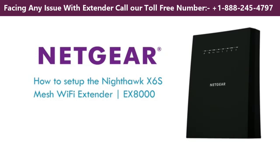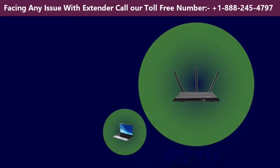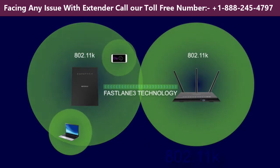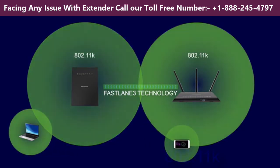How to set up the Nighthawk X6S Mesh Wi-Fi Extender. The best permanent location for your extender is just inside the edge of your router's Wi-Fi range. If your router supports 802.11k, you will also enjoy seamless roaming from one wireless area to another without interruptions or reconnections.